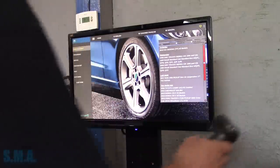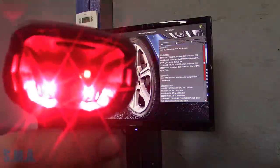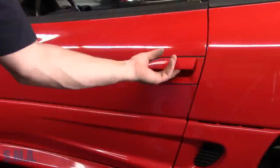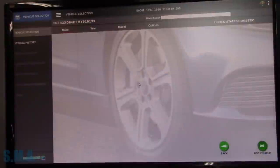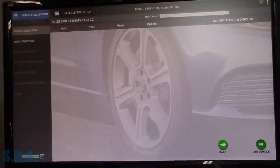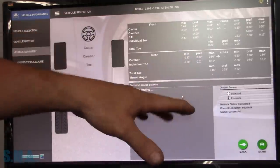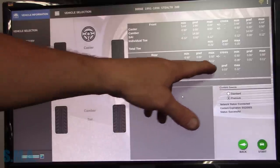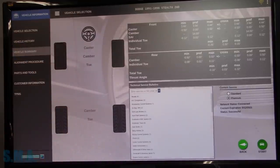We're going to start the alignment by selecting 'Start Alignment,' or we can just shoot the barcode on the door with the laser reader. That should enter all the vehicle info for us. You can see it selected Dodge Stealth two-wheel drive, '91 to '96 — we'll use that. The system runs on Linux instead of Windows, so it's a little more stable. It gives us our specs: preferred, front and back, min and max values. No specific loading instructions, so we'll just hit Start.